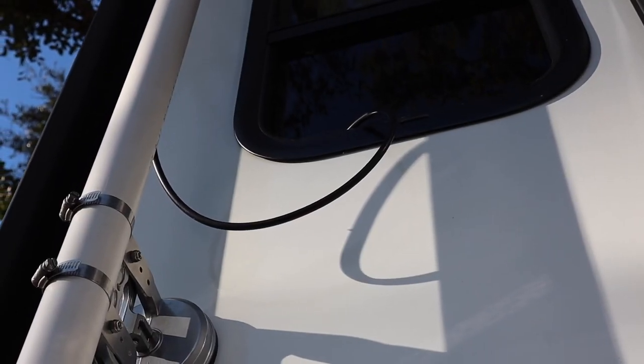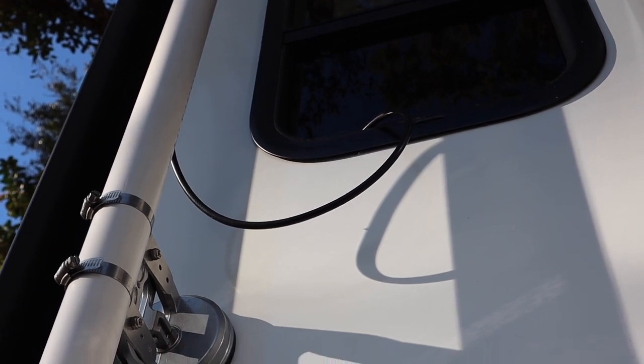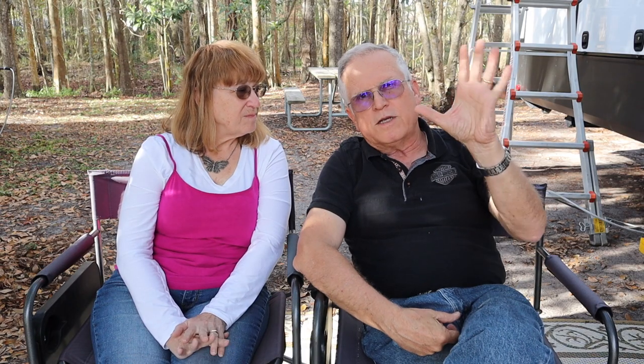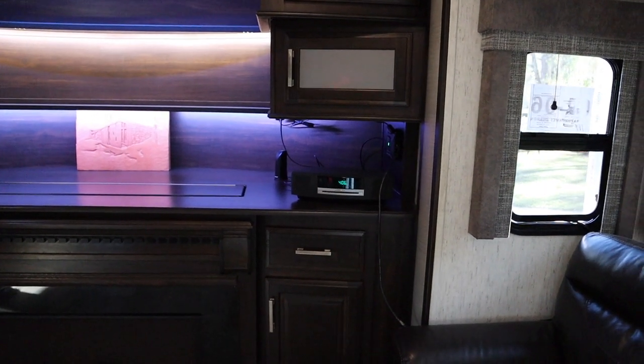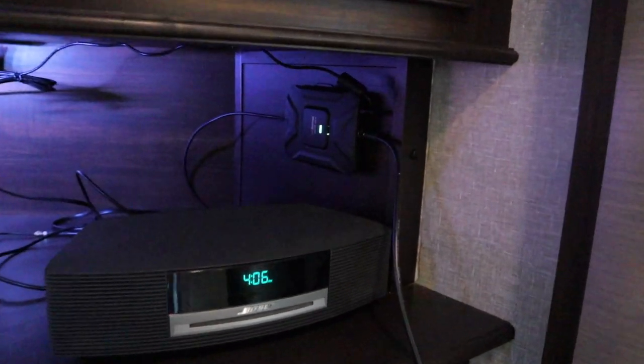We drilled a couple of holes in the pipe and ran the coax out to the side — not all the way out the bottom. We'll try to show pictures of that. Then we ran it through a window that we can keep mostly closed, and into the amplifier box. We mounted the amplifier inside in the entertainment center of the rig, and that's where we'll have our indoor antennas as well.